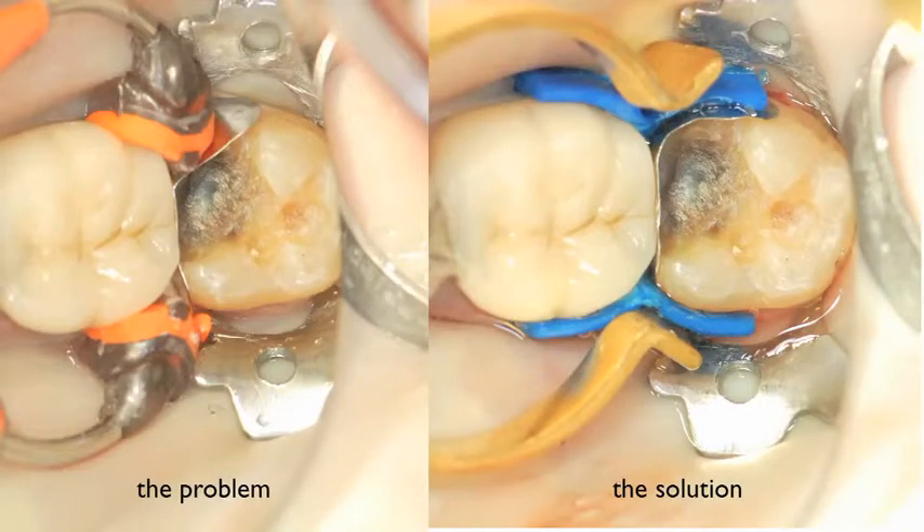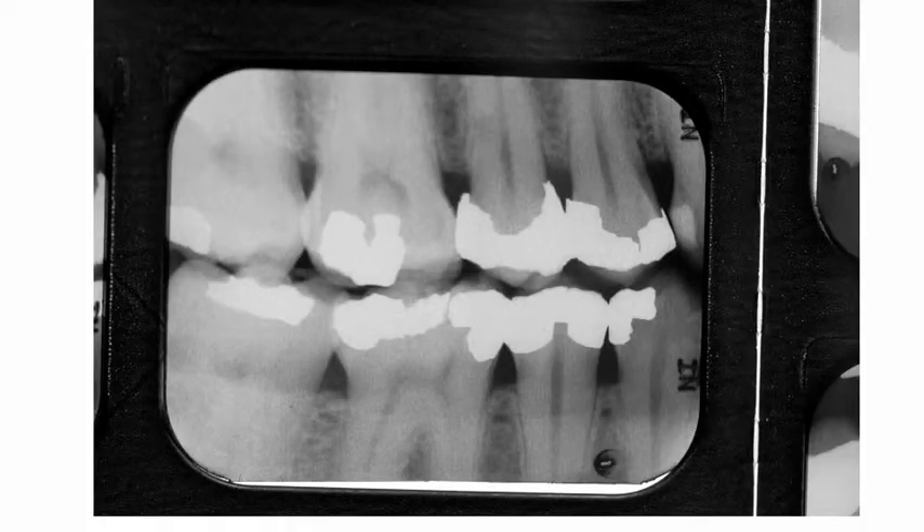The ABC Wedge is the solution for a common problem. When attempting to restore a very large Class II lesion or a tooth with a fractured cusp, the traditional separating rings will crush the matrix band into the preparation. On the left is a clinical photograph of the problem. The solution is shown on the right, utilizing a pair of left ABC Wedges. The original dental wedge was designed to be placed between the teeth to prevent excess amalgam from being pushed beyond the gingival finish line and preventing an overhang.